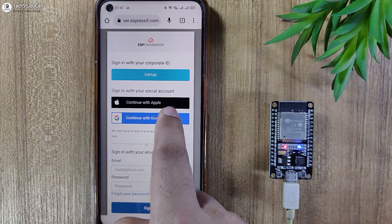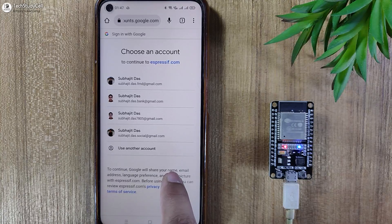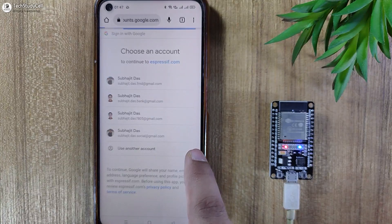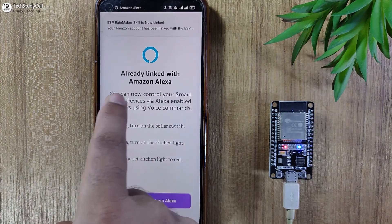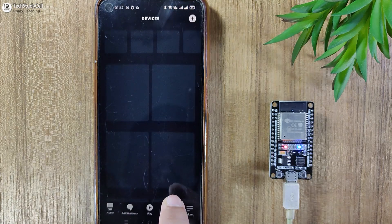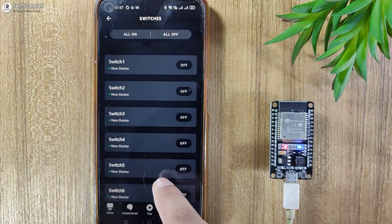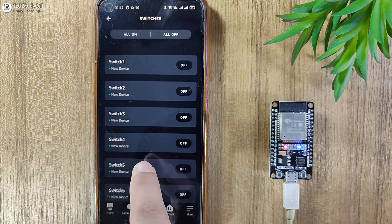Now here I will select Continue with Google — you can also enter your ID and password. Let me select the mail ID. Now it is showing already linked with Amazon Alexa. Now let me open the Amazon Alexa app. If I go to Device, you can see the eight devices already added in the Amazon Alexa app.